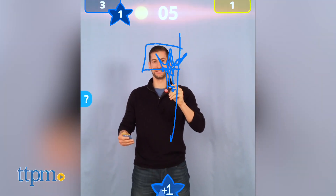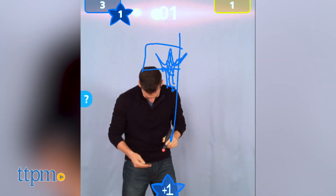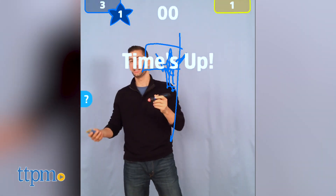When time is up, or all five clues have been guessed, it's the next team's turn to sketch and guess. After the final round of play, the team with the most points wins.